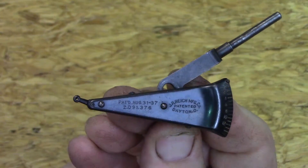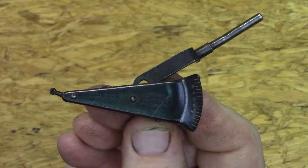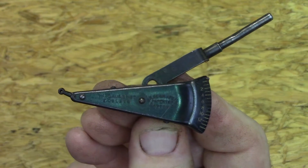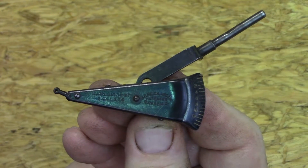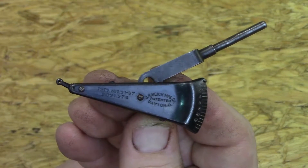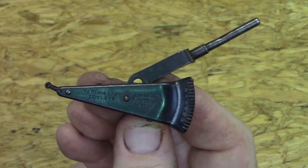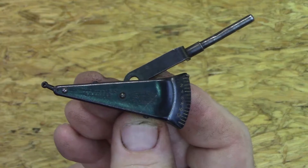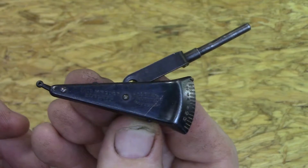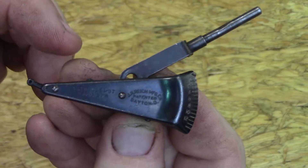Take a look at this. This is a J.R. Reich manufacturing company Universal Test Indicator, with a 1937 patent date. This may not have been manufactured in 1937, but that's when it was patent dated. I love old tools and I love using them, and I've tried this one out and it works great. I'd like to share with you guys some features of this tool and some other literature that I found on it.